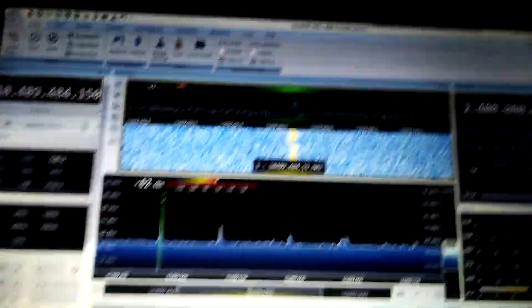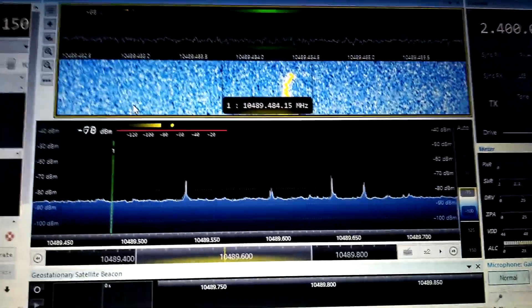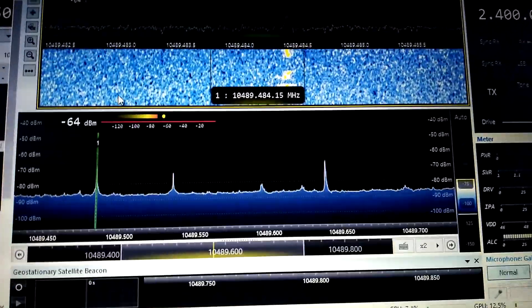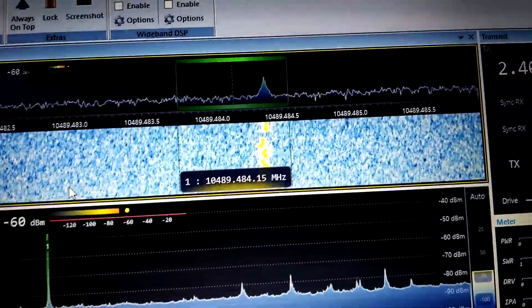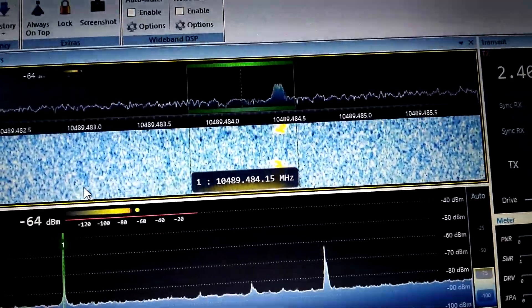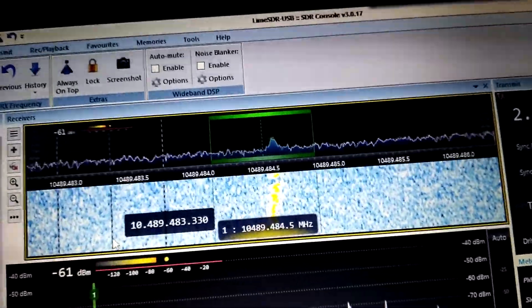After I assembled everything and connected all the wires to the ground station, I tried to receive the signal. The signal received was actually very nice. The first receive with bare LNB gave a signal-to-noise ratio of about 5 to 7 dB. With the dish, the CW beacon shows more than 10 dB signal-to-noise ratio. The noise floor is about minus 80 dB and the CW beacon is at about minus 65 to minus 63 dB.